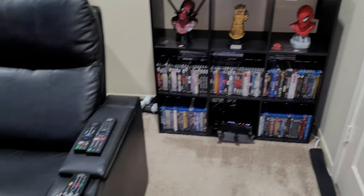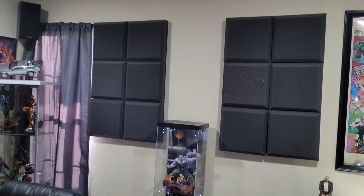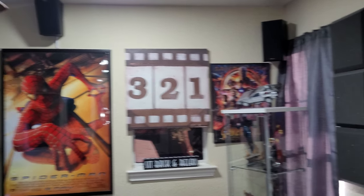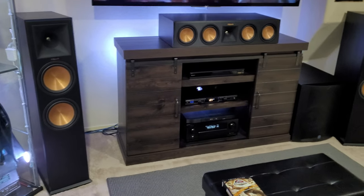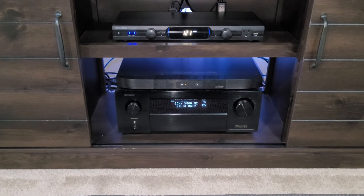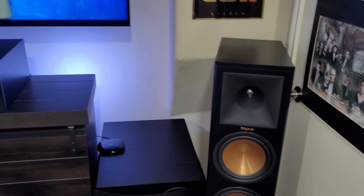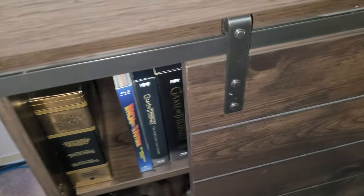I'm gonna pan around my home theater room for you guys — just a quick look at what I have in the room. It's a very small room, about 13 by 12, but it does the job and it sounds great. The SVS speakers with the Klipsch Reference Premiere just sound incredible, and it's all being powered by the Denon AVR-X4500H which supports 9.2 channels, rated at 125 watts a channel. Klipsch speakers sound really good and are very sensitive, so it doesn't take much to power them.